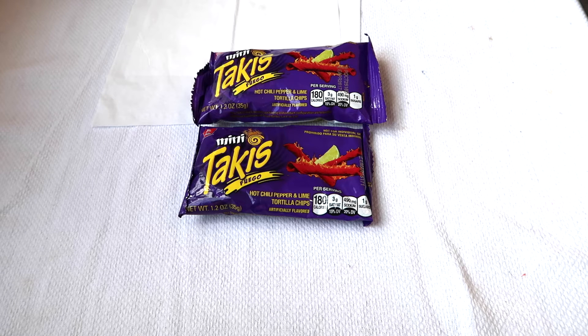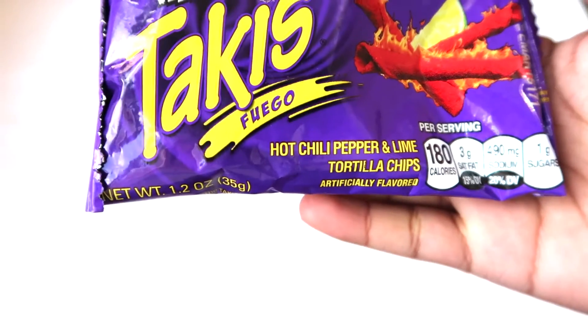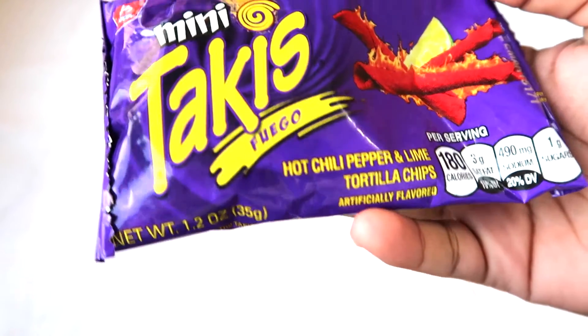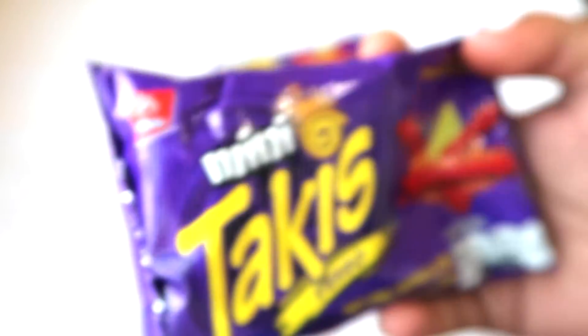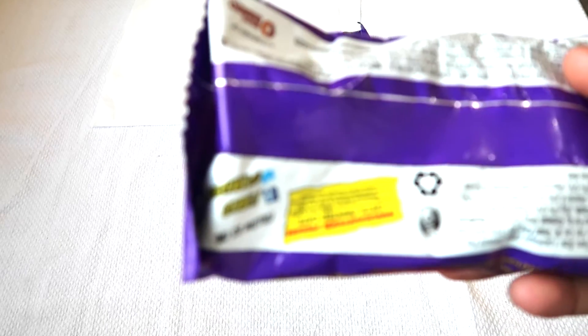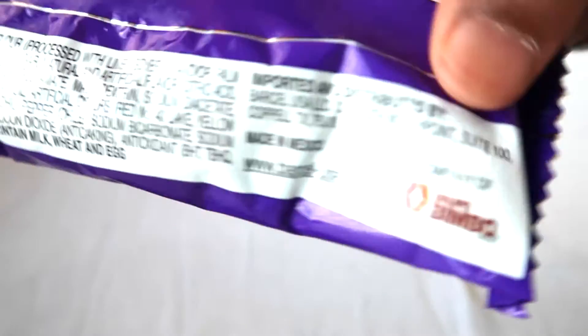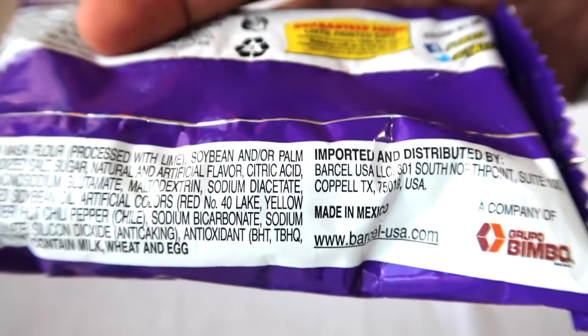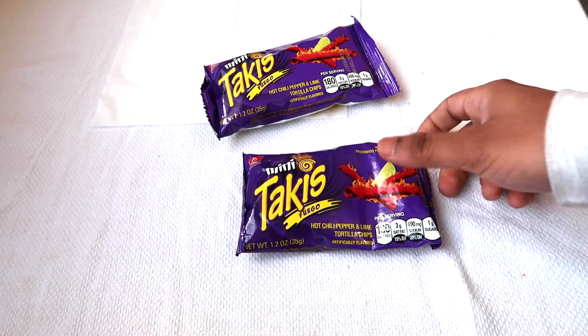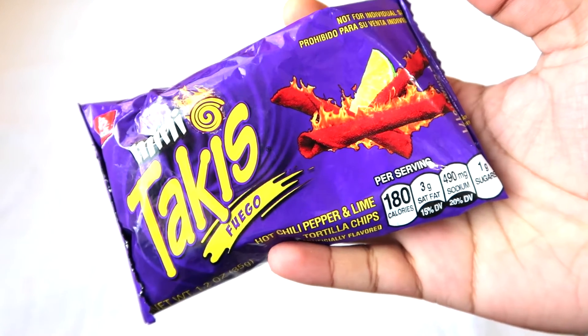Hey guys, Snack and Ball here, and today we are going to try something called the Takis Fuego. It's basically a hot chili pepper and lime tortilla chip by the brand Barcel. It's a tortilla chip, so it's obviously from Mexico. Yeah, it's from Mexico. I like the color of the packet — it's a purple packet and it looks spicy.